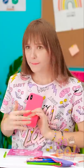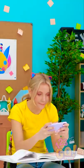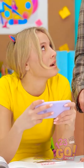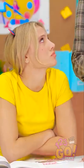I gotta hide this! You ladies getting any studying done? I'm about to win! I hate it here. Like I wanna read about photosynthesis.